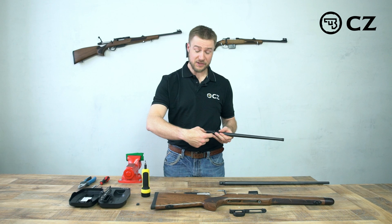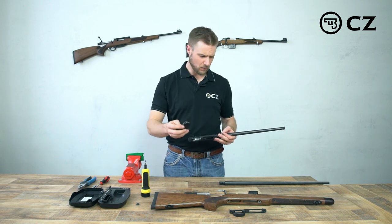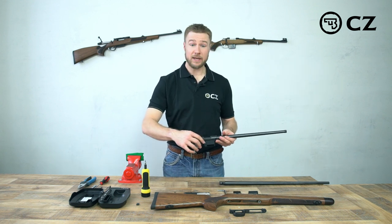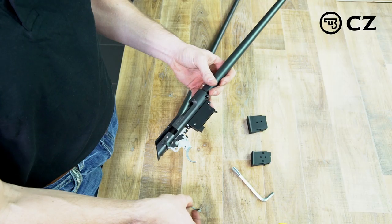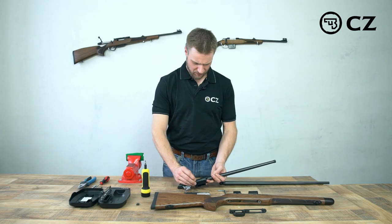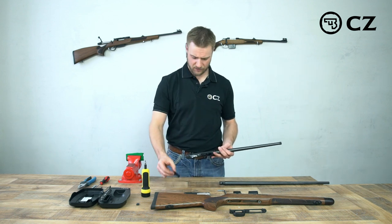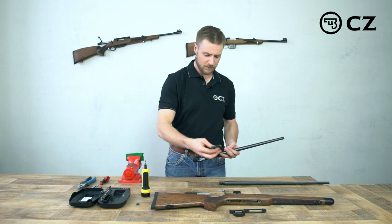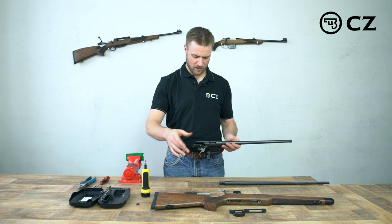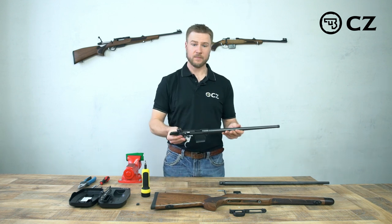Now how to change the magazine. Obviously this one is set up for 22 long rifle — the old barrel — put this on the side. There's a little spacer here and a pin. In order to change that we just take a small Allen wrench and pop the pin out. That can stay here on the table. Take the spacer out, put that on the side. Then we take the 17 HMR magazine, pop it in, put the bolt back in, and we're good to go.